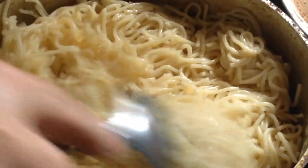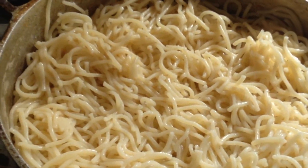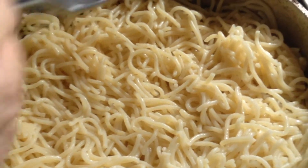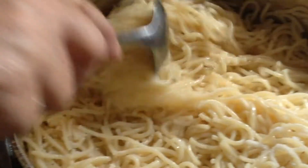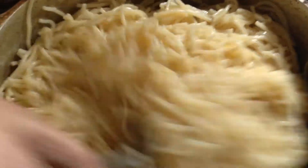Put it all in there. A little bit of salt. And you can get it. It's a little bit of salt. Yeah, it's a little bit of salt. Looks good. Then you need some salt.